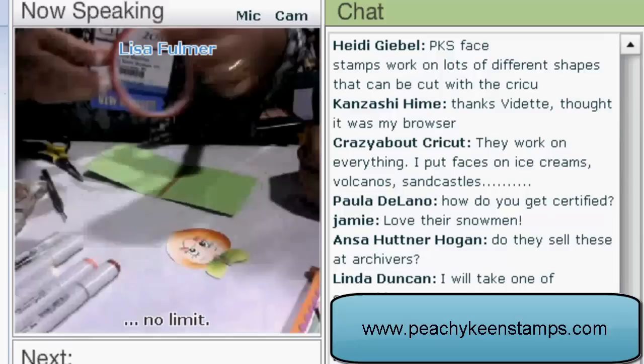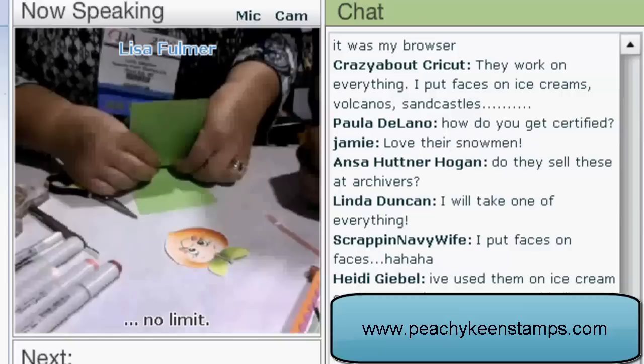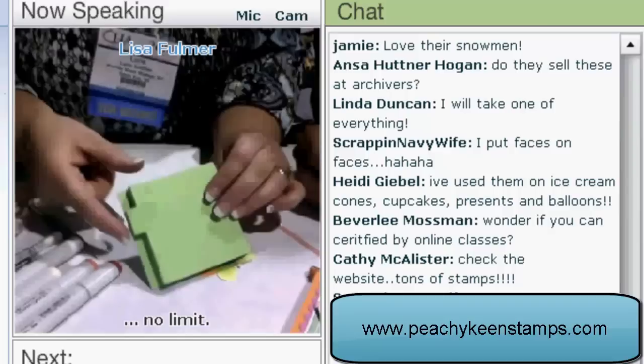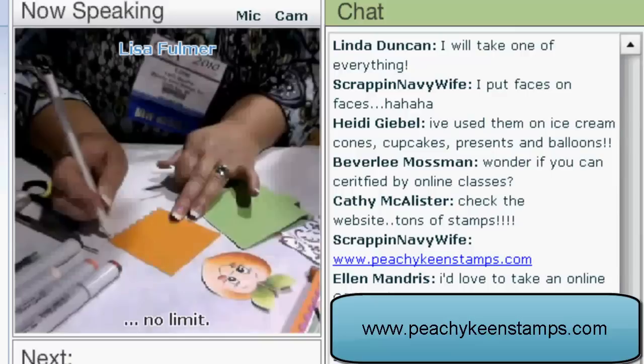There's a question in the chat room about whether these are available at Archivers. Are there any chain stores that carry your products? No, we don't actually sell to chain stores — we are selling solely to independent stores. Okay, I'm going to take the super tacky tape and stick that down. On our little folds, you can see that's where the pen holder part will pop up — that's where we'll put our pen on the finished project. We've got cardstock already cut for the inside of the project and we're going to add just a few little dots on the bottom of the scallop with a white gel pen.